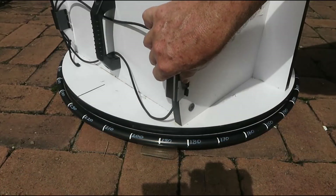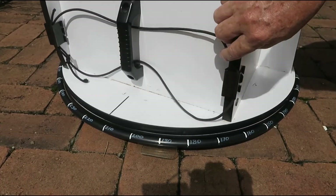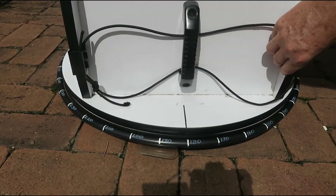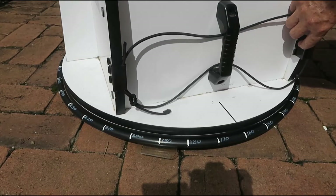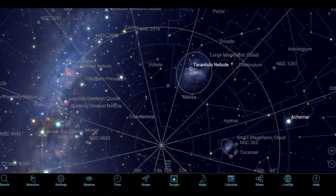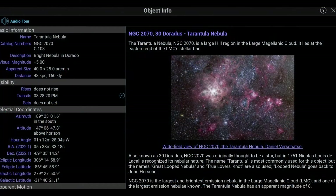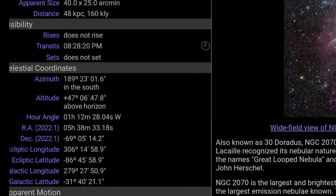The azimuth tube should now remain stationary as you slew the telescope to target objects. As long as you don't accidentally move the azimuth tube, you are ready to find objects for the rest of the night. Find a desired target in SkySafari — say the Tarantula Nebula. Open its object info page and read off the azimuth and altitude: in this case 189 degrees in azimuth and 47 degrees altitude above the horizon.